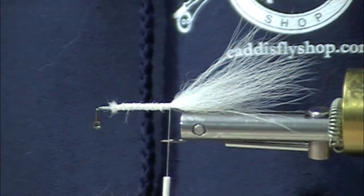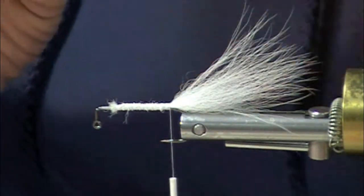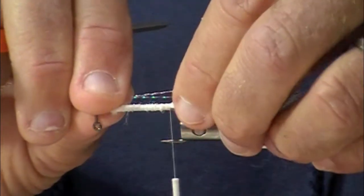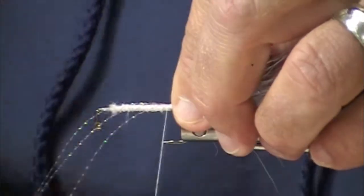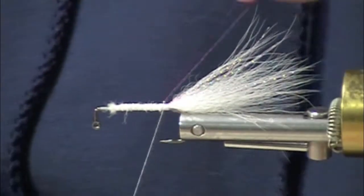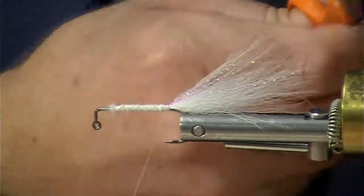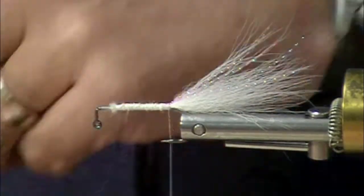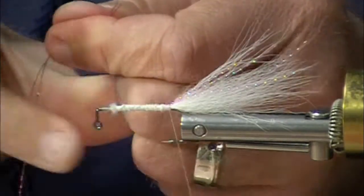This is fluorescent fuchsia. A few strands on that side. Take a couple, three turns, then pull it over, land those strands on the near side and cut it. A little bit of this holographic pink flashabou — same drill.